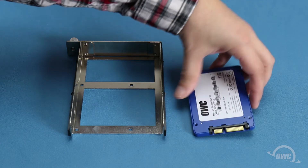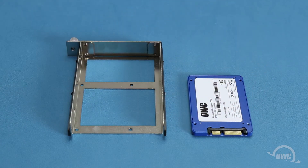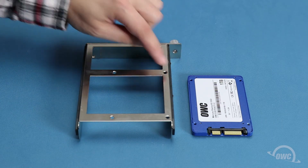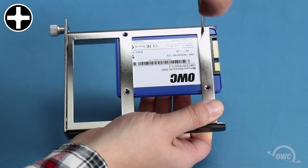For two and a half inch drives, such as many SSDs, the four mounting holes on the bottom of the drive line up with the corresponding holes on the bottom of the tray. All you need to do here is align the holes and use four of the slightly smaller included screws to secure it in place.